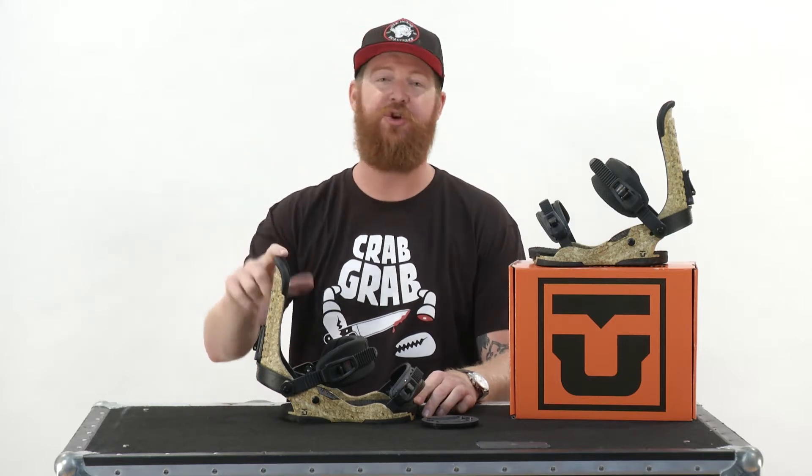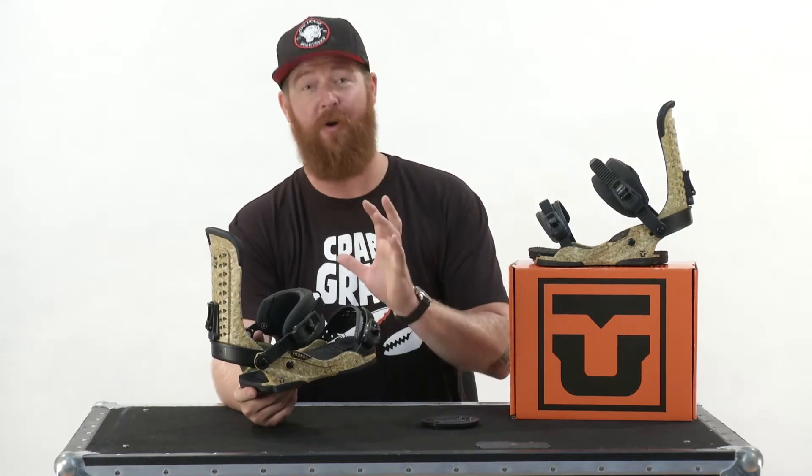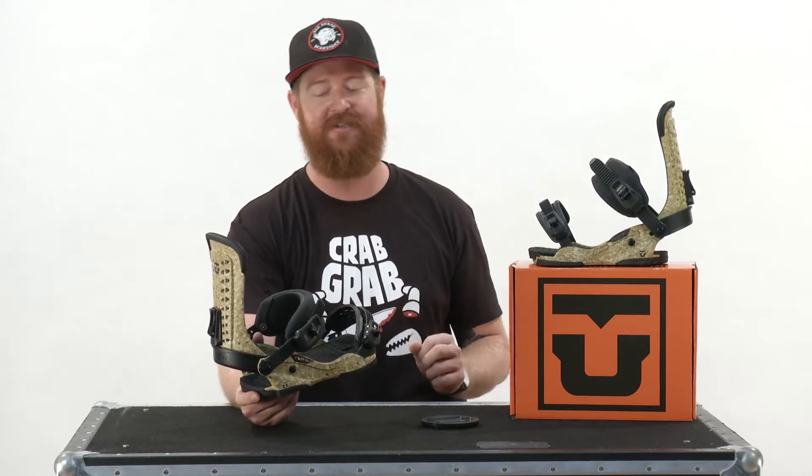Hello, I'm Matt Guff from TheHouse.com, and this is a 2017 Union Force, a great all-mountain freestyle binding designed for beginner to advanced level riders. It's part of the Performance Series, one of three series that Union is offering for this season.